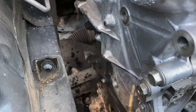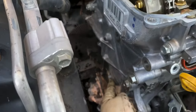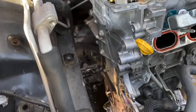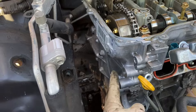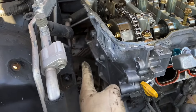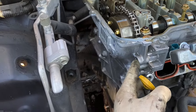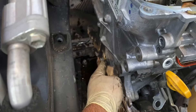Don't forget about this 10 millimeter bolt in the middle of the timing cover. Quick accounting for bolts on this whole timing cover: you have four of the 14 millimeter bolts, 15 of the 12 millimeter bolts, one 10 right there, and one 10 millimeter bolt.